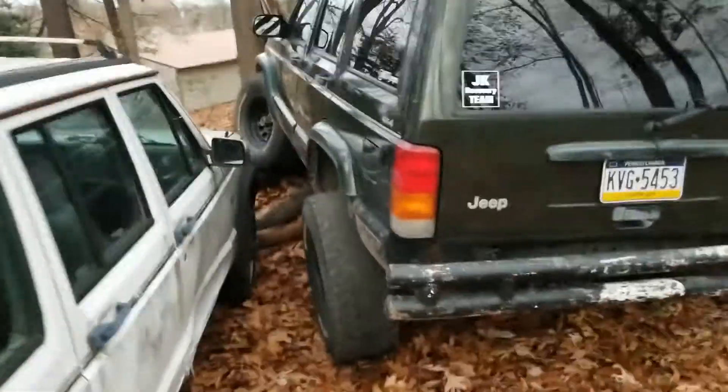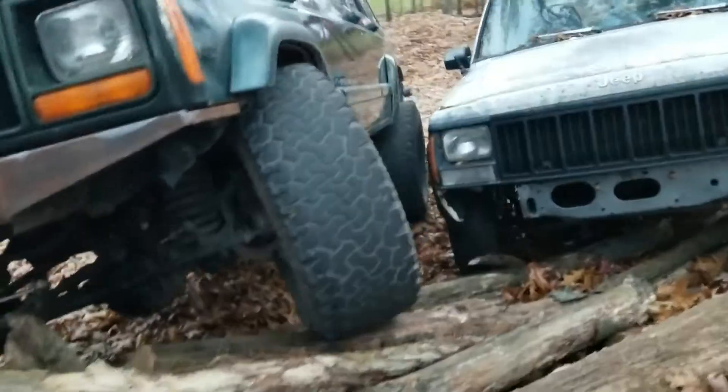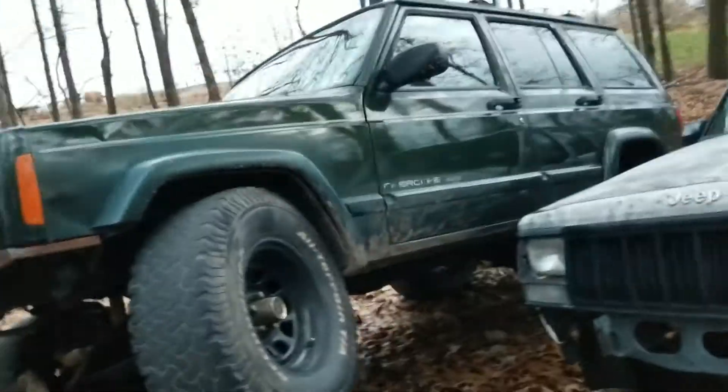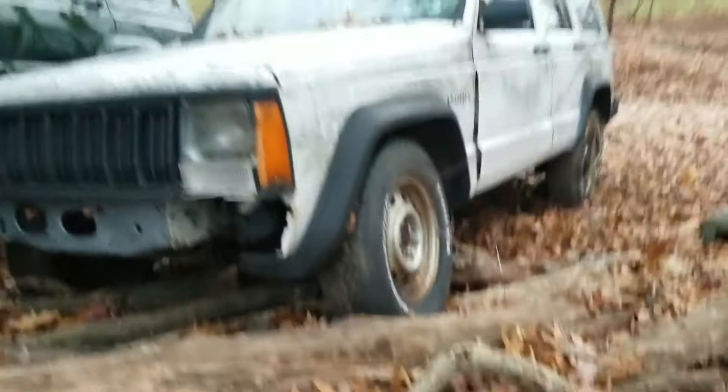Testing the flex of both Jeeps — obviously mine is slightly better. Full tuck on this side, pretty big gap — I think inside about 12 and a half inches. And it's almost fully tucked on the other side too with this cute little Jeep.